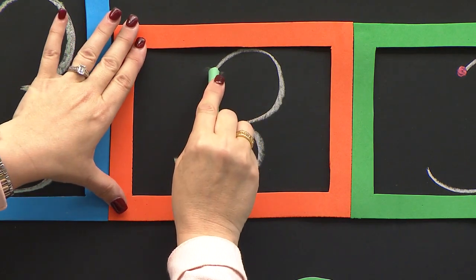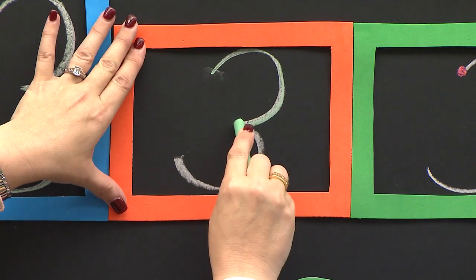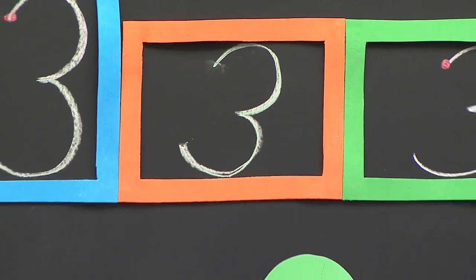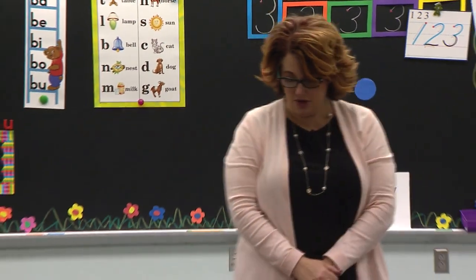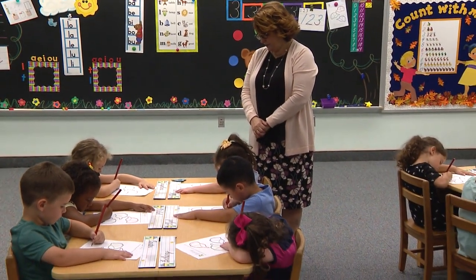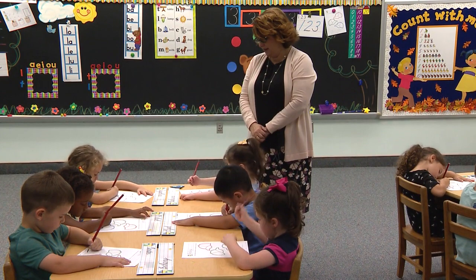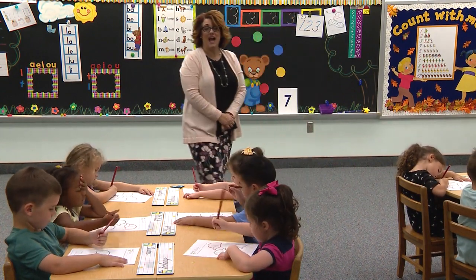I start at the red dot. I curve up and around. I tuck in. I curve back around and bounce down to the floor and finish. Go to the orange box. Go to the orange box. Helper hand in the corner. Begin. Curve around. Bounce. Tuck in. Curve around and bounce down to the floor and finish. Pencil rest on the green hat.